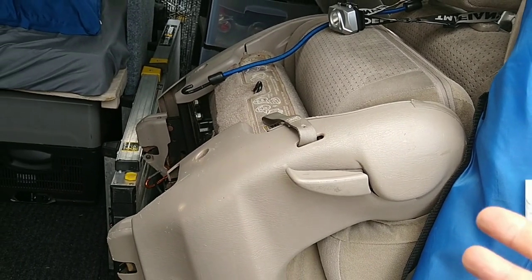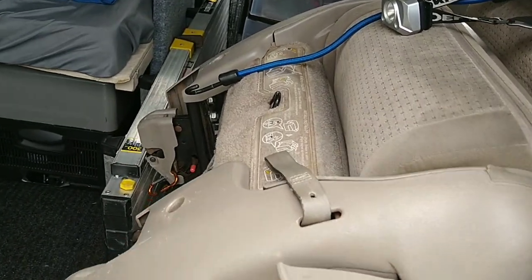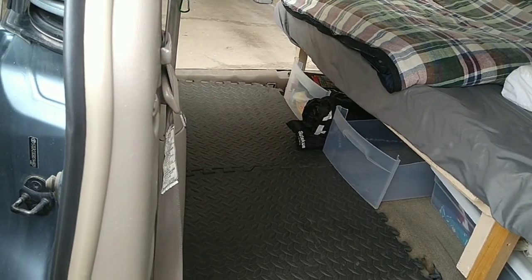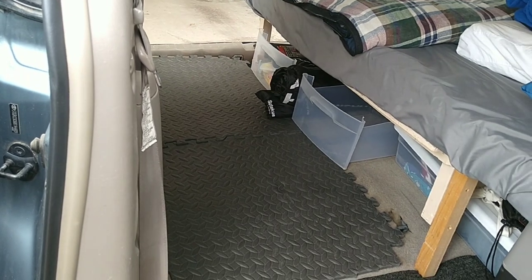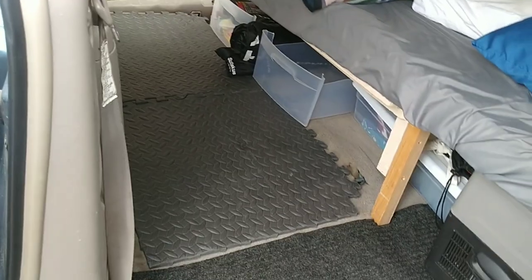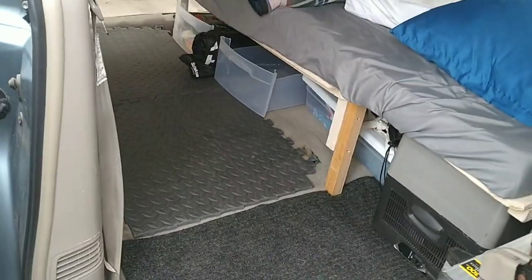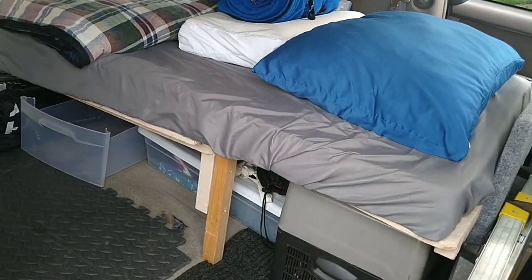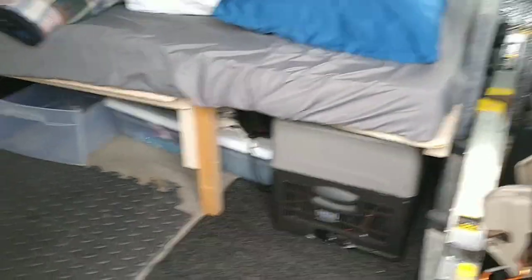I'll keep this seat, which gives me the capability of traveling with four people in this vehicle — my driver's seat, passenger seat, and this seat. There's another seat below there. Right now I'm leaving this down in what I call packaging or carrying-stuff mode, which also makes it easy to show you what's under the bed.